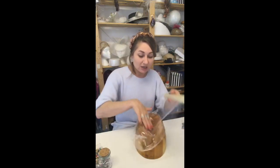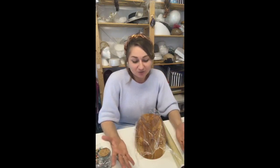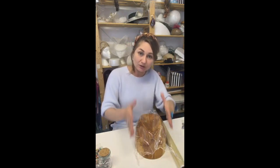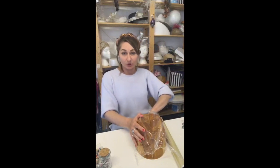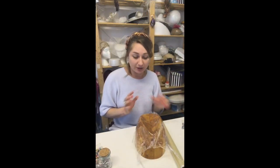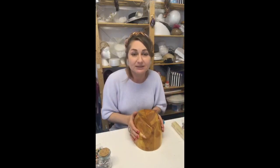Cling film also helps the material come off the block much more easily. It protects both the molded hat and the head block from stiffening and from the dye of the material itself, because dark colors do transfer onto the surface of wood. After you finish blocking, remove the cling film, because the head block is made of wood and it needs to breathe.